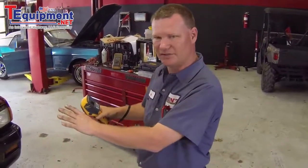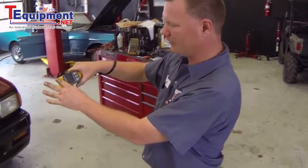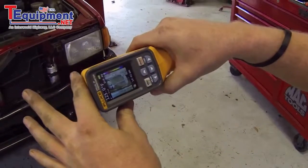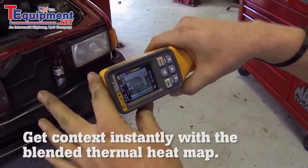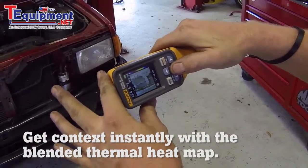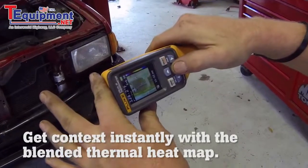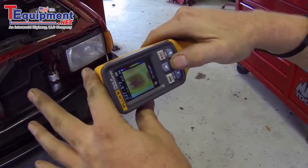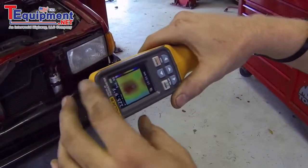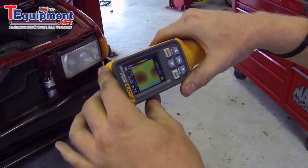One of the first things I'm going to check is the condenser temperature. I've got the front grill removed for easier access. What's nice about this tool is it's actually a digital camera with thermal added, so you can see in the clear lens exactly what you're looking at, then use the arrow to blend in your temperature. As we blend in the temperature, you can see the condenser is uniformly warm across its entire span.